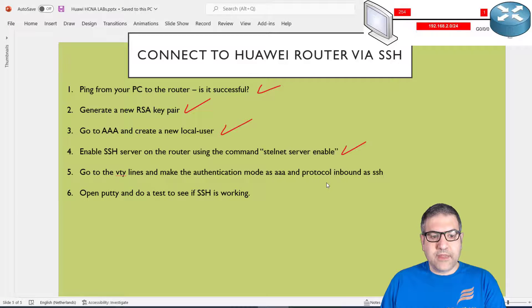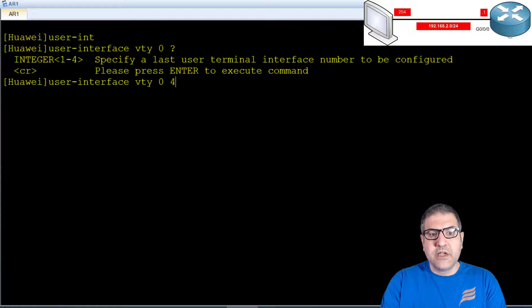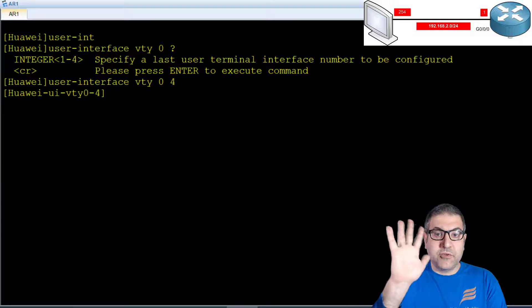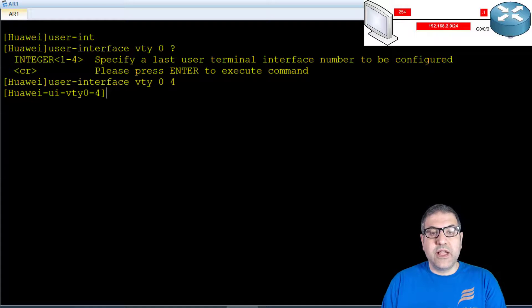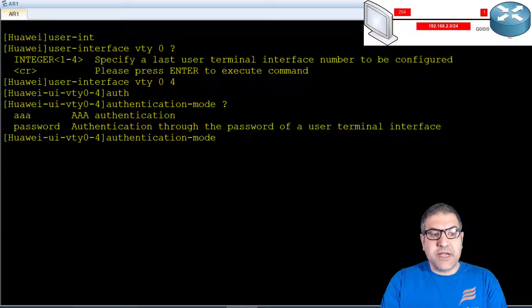So I go to user-interface vty 0 4. We have lines zero through four — five sessions can happen on the router via SSH. Now I set the authentication mode. On Telnet we sometimes use passwords, but here I will use AAA: authentication-mode aaa. This means anyone connecting to those five lines must be authenticated from the AAA database I just created.